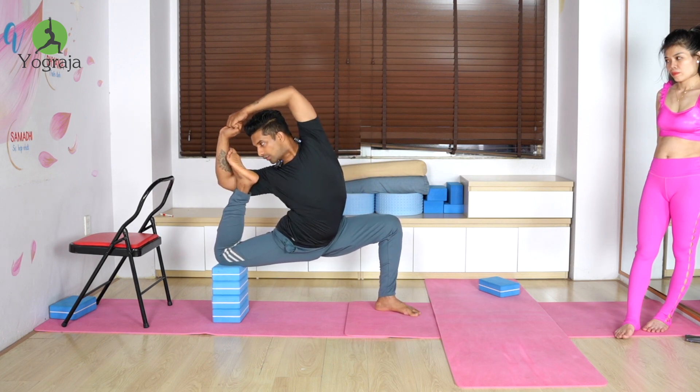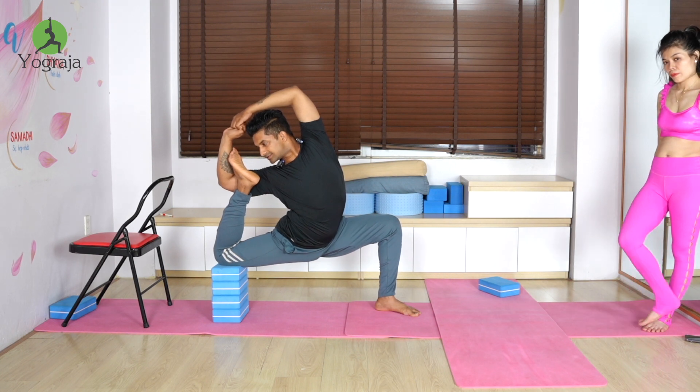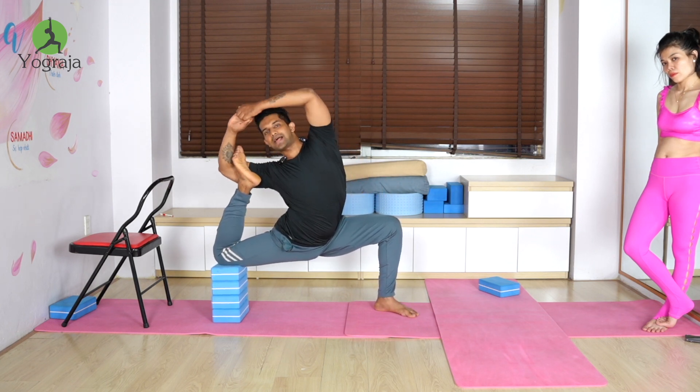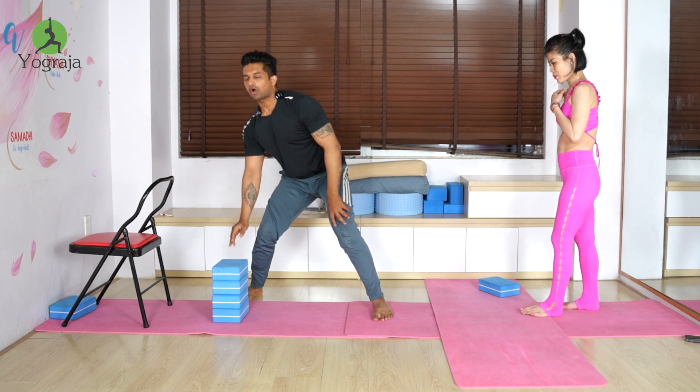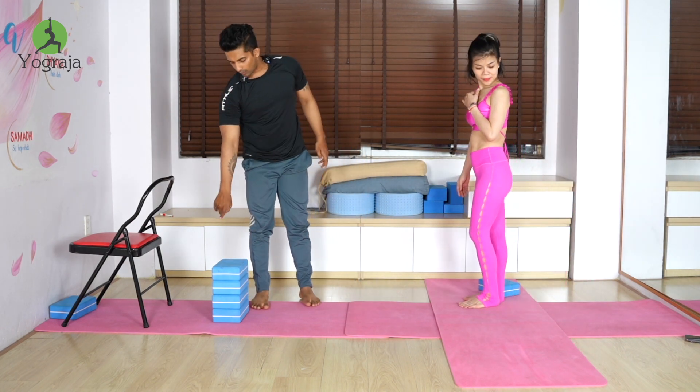Look to the right, behind. Be careful with the knee joint. If you can't, just hook it here, hold from here, and slowly raise the elbow above the head, looking to the right. A 4-block setup will be difficult — you can even use one block.